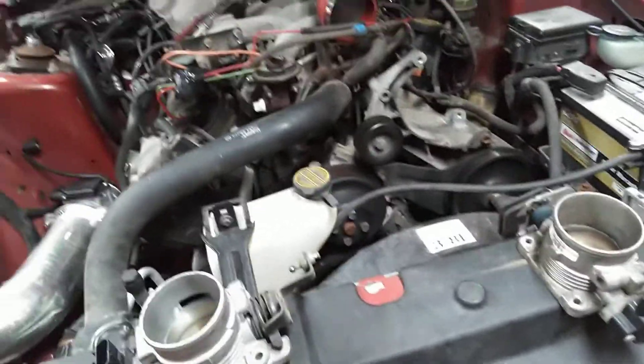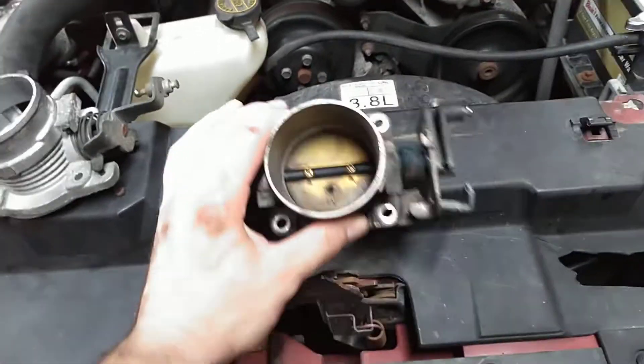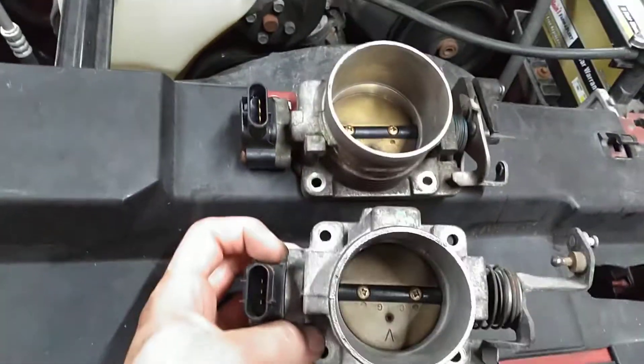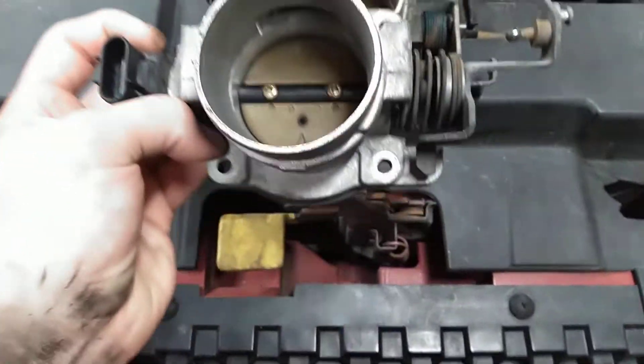But if you really want to get one, get yourself a Mustang GT two-valve throttle body. This is what I have laying around — this will fit. It bolts right up. The bolt holes line up fine.